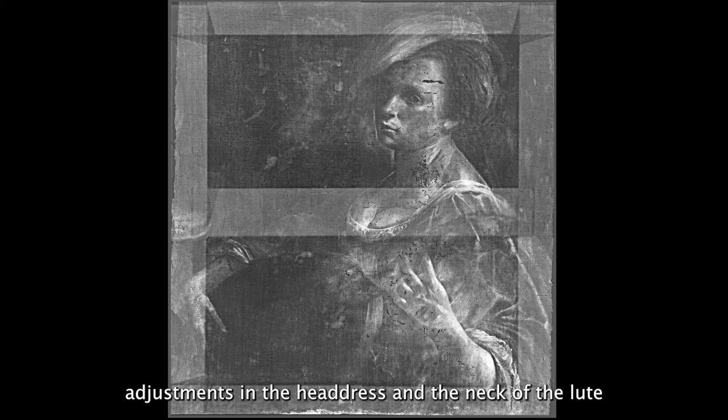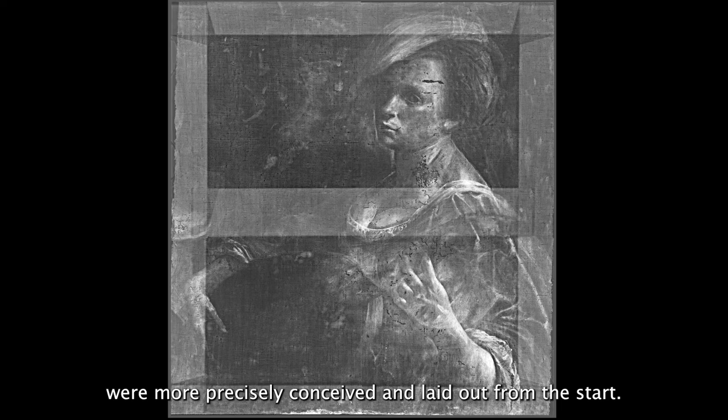Other, more subtle changes such as adjustments in the headdress and the neck of the lute show us an artist at work constantly refining details throughout the painting process. Some areas of the painting, however, were more precisely conceived and laid out from the start.